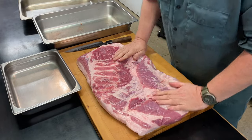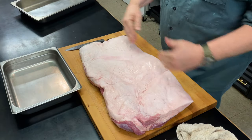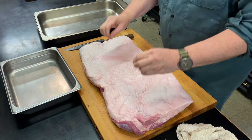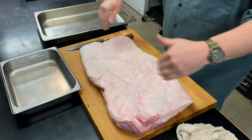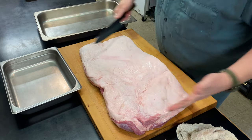Just gonna flatten this out a bit. I want to get some nice straight sides on here so it'll fit nicely in my pan, and I want it to be about even thickness so that when I cure it, it cures evenly throughout the whole thing. So I'm just going to trim the edges.